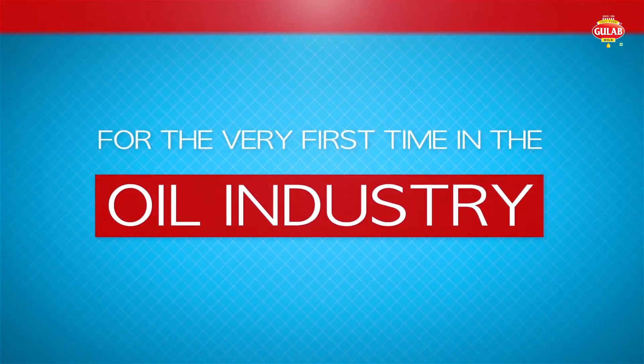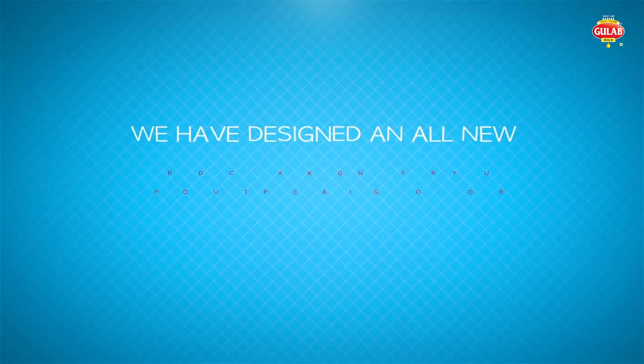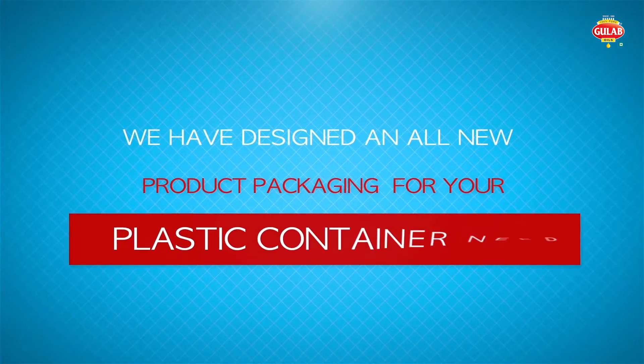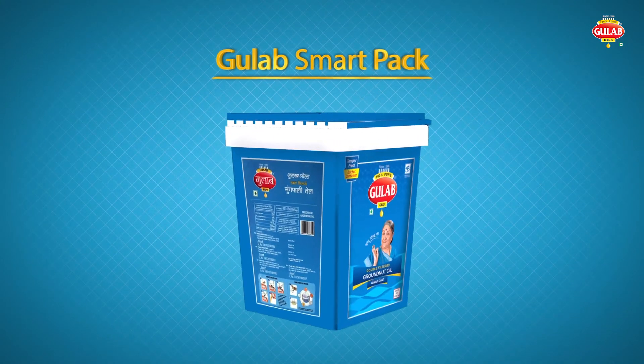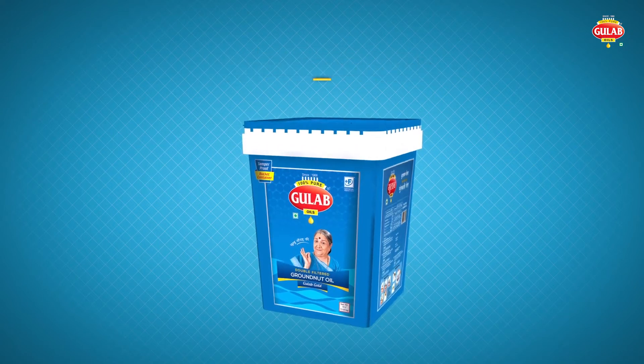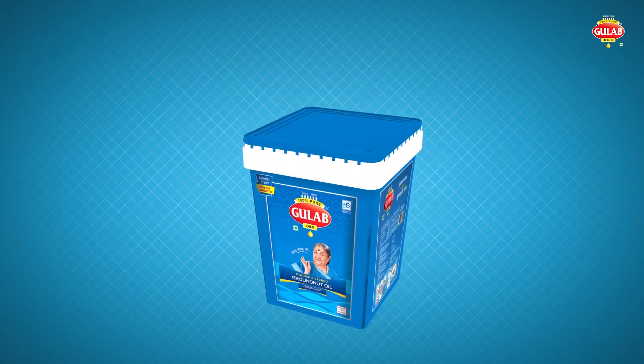For the very first time in the oil industry, we have designed an all-new product packaging for your plastic container need. Introducing Gulab SmartPak, a plastic container jar with its multi-utility approach, uniquely designed to overcome conventional challenges.